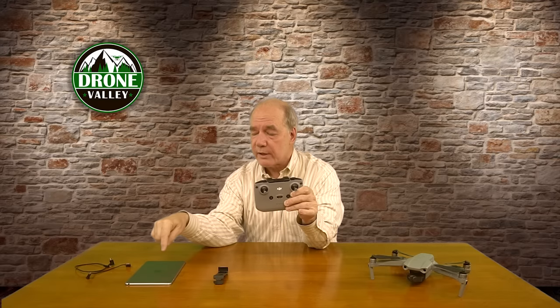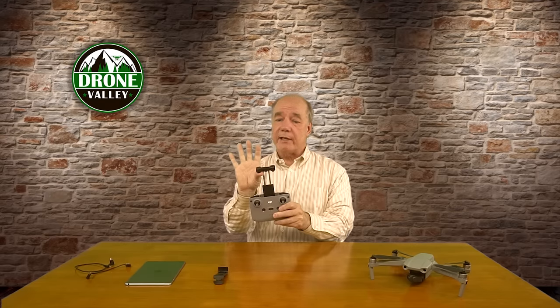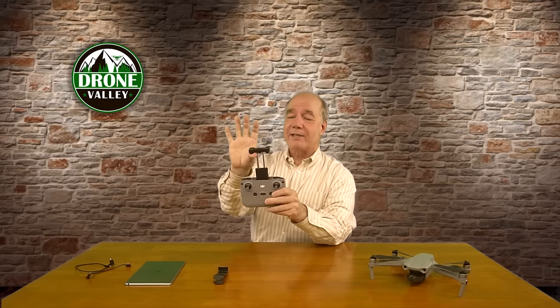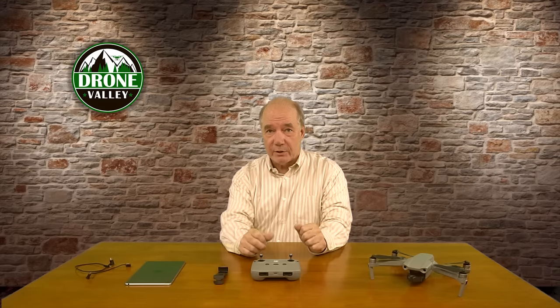With all those other drones I've got a bunch of iPad mini 4s that I used, and I thought when the Mavic Air 2 showed up — no big deal, they've got the holder on the top, I'll just extend it far enough, pop in my iPad mini 4 and go fly. But it's just a little bit short to accommodate a tablet of that size, so I had to find a solution that extends the reach enough to add this tablet to the controller.